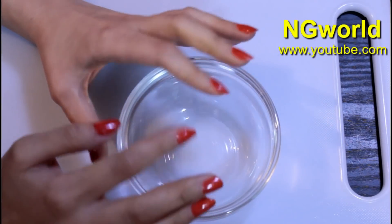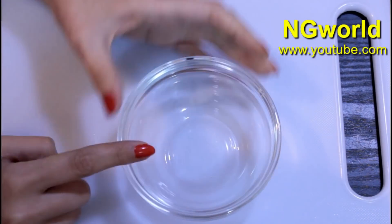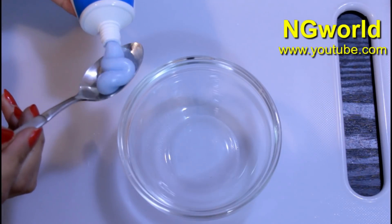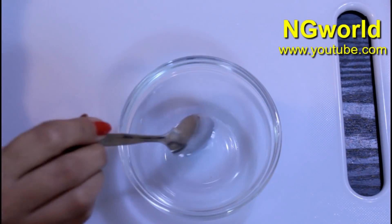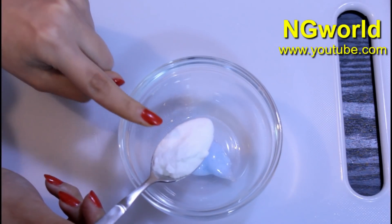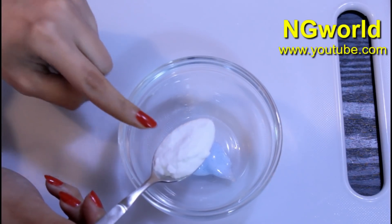I guarantee you will get a magical result. The first thing we'll need: in a clean mixing bowl, add one half teaspoon of toothpaste — here I'm using Colgate toothpaste. Then we need to add two teaspoons of baking soda. You cannot use baking powder in this; it's not gonna work the same.